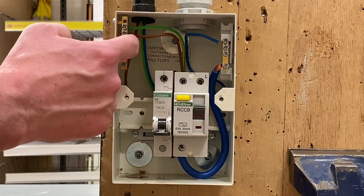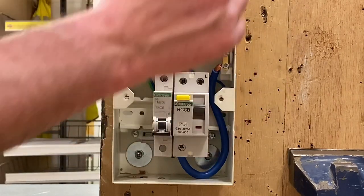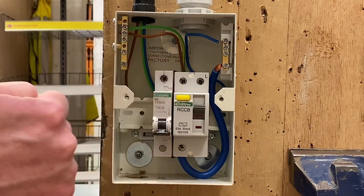So the link is in place — line and CPC are linked together. We're going to go to our switch first, prove the CPC gets there, then go to the light fitting and prove the CPC gets there too. We'll also prove the polarity by checking the switch and fuse are within the line conductor.